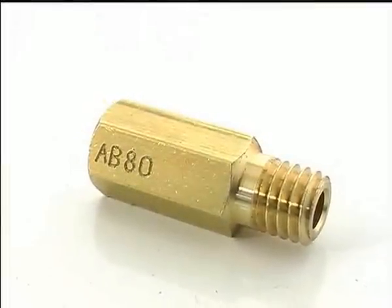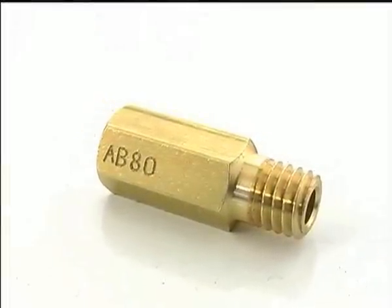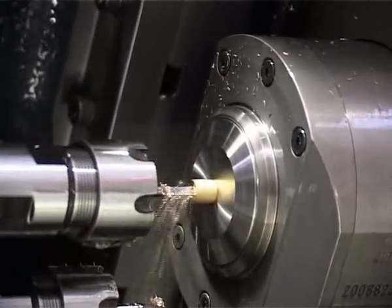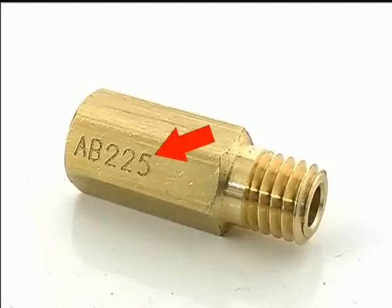It may be necessary to increase or even decrease main jet sizes to get the ideal performance out of your engine, but choosing a good quality jet is critical. EBC carburetor jets are precision made and flow rate gauged to ensure accuracy, and are marked clearly on the jet face with their flow rate.